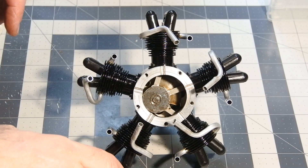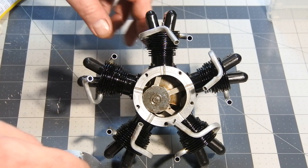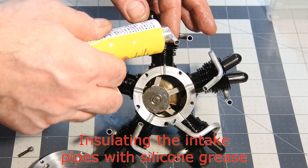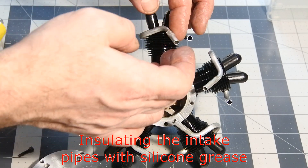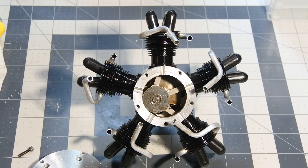I was very surprised when I found no gasket in this engine. So I decided to make a kind of insulation using silicone grease, and to put all the intake tubes in place to avoid losses.